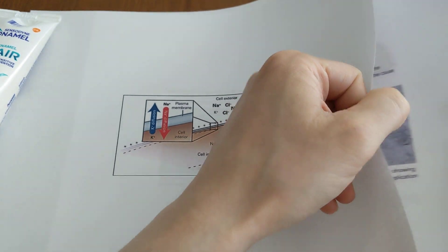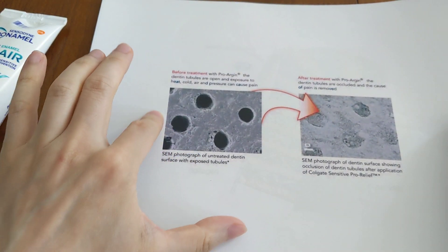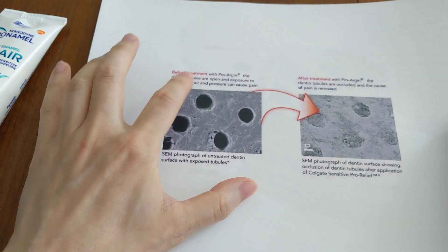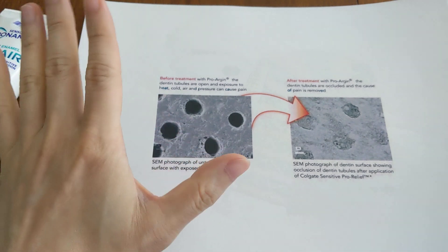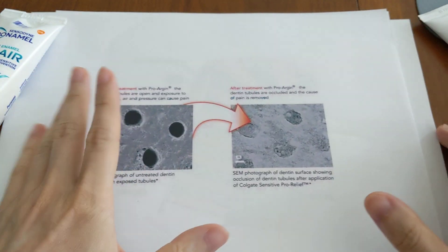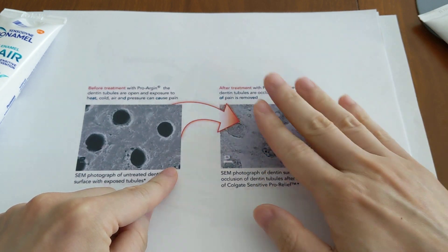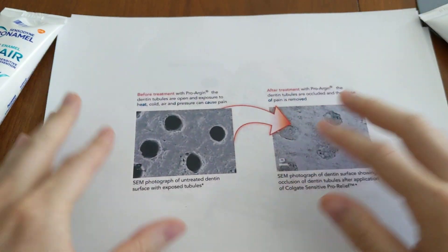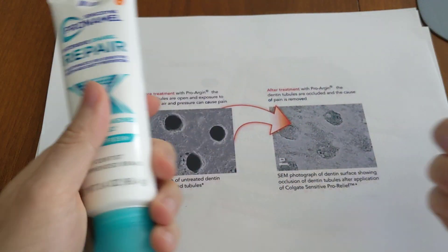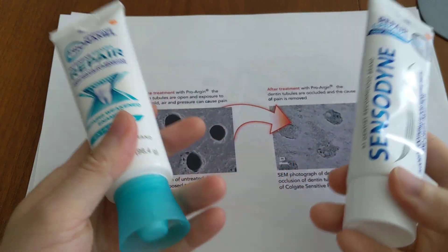Stannous fluoride desensitizes your teeth in a slightly different way. Your teeth have a lot of these pores, and if they get unclogged, things that you drink and eat can go straight through them and interact with the nerve — that's where you get the sensitivity. But if you brush with the toothpaste, it clogs up the pores and prevents stimuli from reaching the nerve. So why not combine the two to get the best of both worlds?